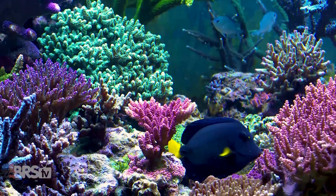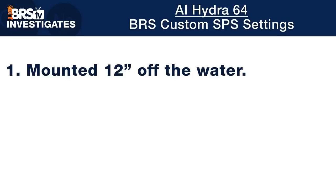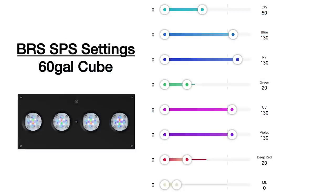The next set of recommendations is particularly exciting for SPS fanatics who want to know exactly how high to mount, what spacing, what intensity, and what spectrum to set their lights to. On our 60-gallon cube tank, we've mounted our Hydra 64 at 12 inches off the water surface and set the LED channels to our custom BRS spectrum. This time we're cranking up the intensity to achieve our PAR goal of 200 to 350 throughout as much of the tank as possible. We found those settings to be UV, violet, royal blue, and blue set to 130%, green and red at 20%, and cool white at 50%.